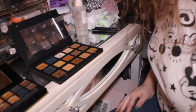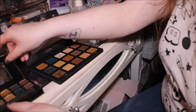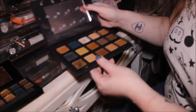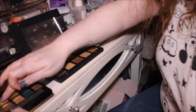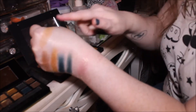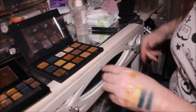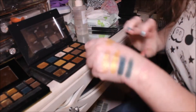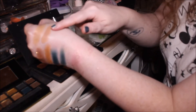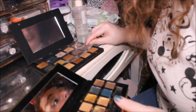The next shade is Mega in the W7 palette and Aria in the Natasha Denona palette. The W7 one is actually really nice and smooth. Yeah, they're similar — I'd say that one's just got a bit more of a brown undertone than the Natasha Denona one, but on the eyes I think they'd look really, really similar.